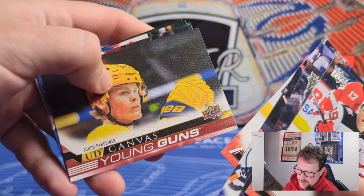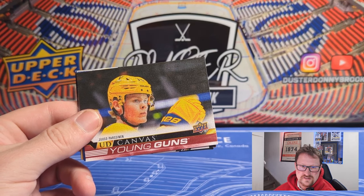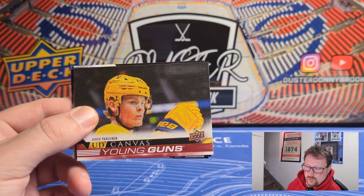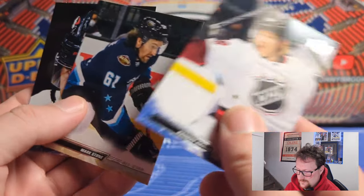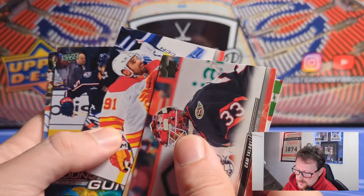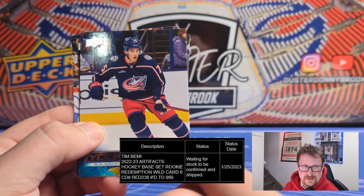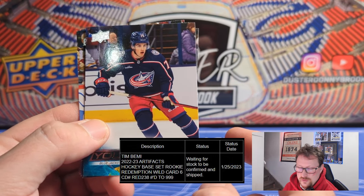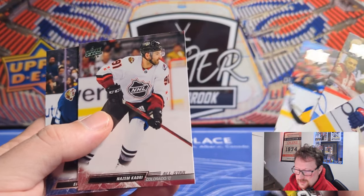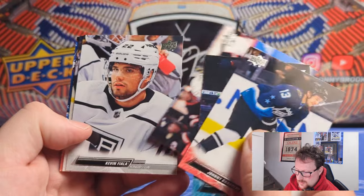If you enjoy retro inserts, this is definitely the set for you. I wasn't really collecting when a lot of these retros came out, so I don't have the nostalgia for them. Young Gun on Canvas of Yusei Pasin — probably a top-five guy in this crop. Super late — 2019 draft pick 210th overall. He put up 25 points in 45 games last year, so depth guy in the end, but one of the better guys in this crop. Tons of All-Stars. A Blue Jackets young player coming up — and Tim Bernie. Depth defenseman, nothing to write home about. And Kuznetsov on his All-Star photo — I assume that'll be it for the Young Guns at this point.